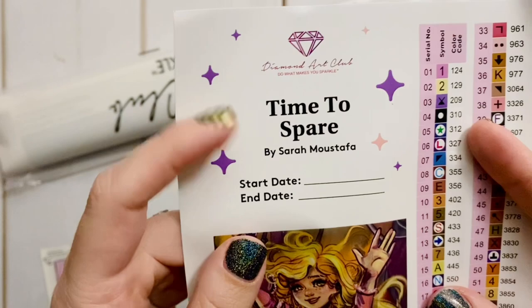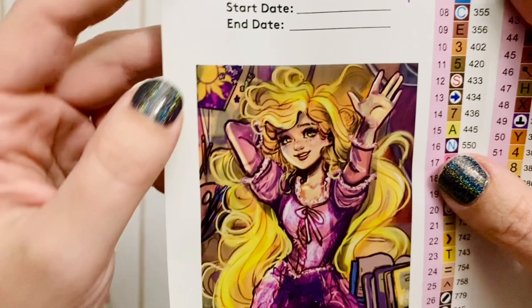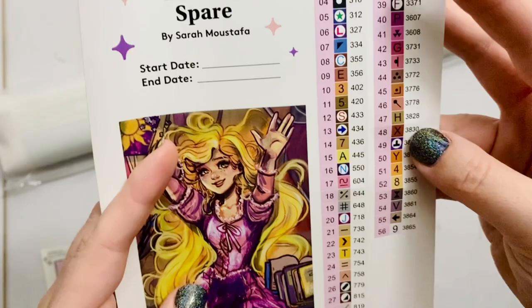This is the inventory sheet — Diamond Art Club has spruced it up a little bit. They've included the artist's name, the title, and a spot to write your start date and end date. Here's the beautiful piece of art in this kit, which is definitely referencing Tangled — you can see the sun logo and her glowing hair. This is a round drill kit, 56 by 69 centimeters, with 56 colors.